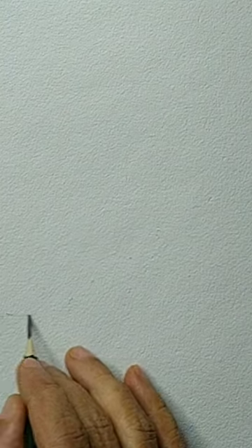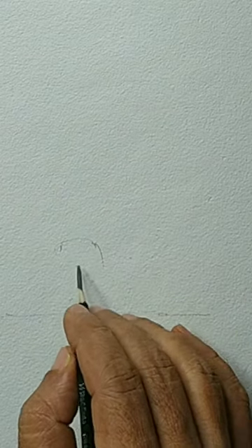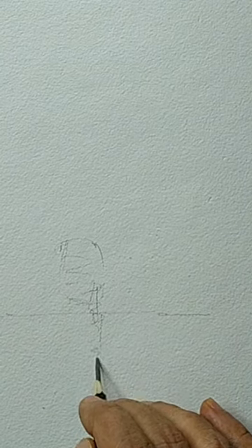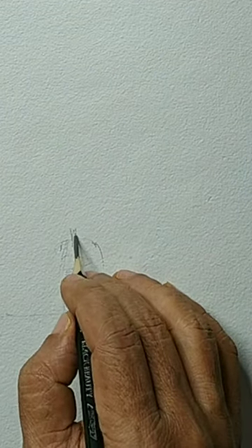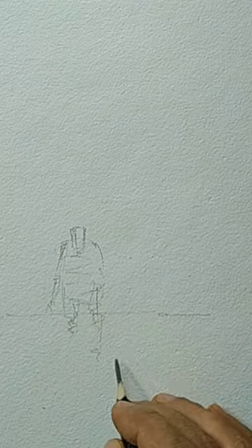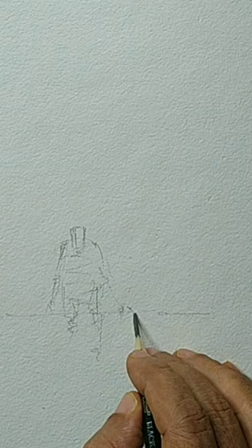I am using a cold pressed watercolor paper, a small size paper less than A4, and I am making a very loose drawing first. It is just a line separating the sky and the land and a small figure. When I am drawing this small figure, I am just thinking of a person walking — that is the kind of pose I am looking for, and probably his head is slightly looking down. We need to pay attention to the overall proportion and a little bit of the perspective.